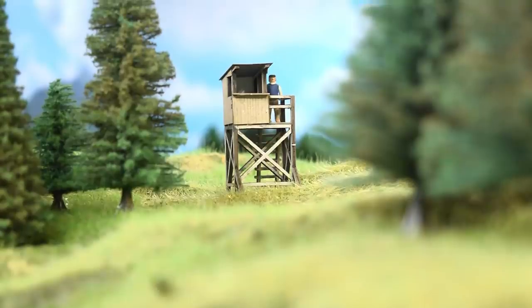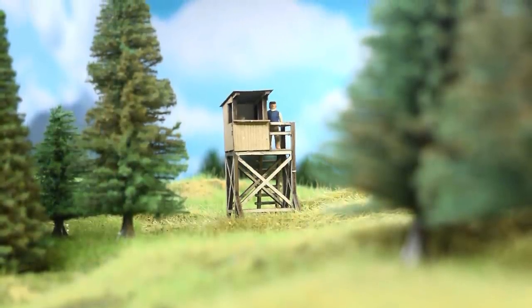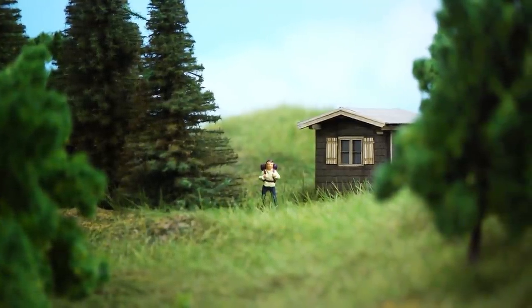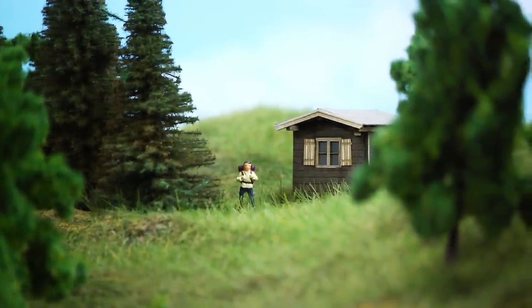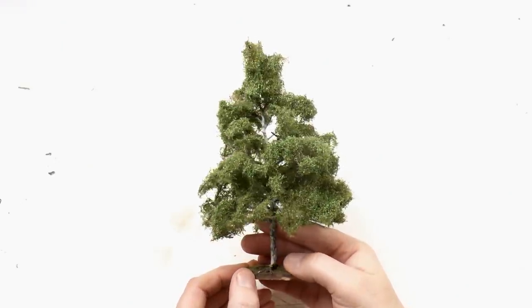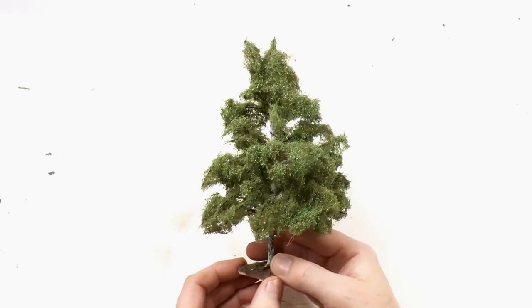Check with camera angles if you're interested in later taking photos, so no trees block the view. Here's another scene with a hiker and a hiker's cabin. For the deciduous trees I really recommend crafting a few large trees and placing them in the front of your layout.